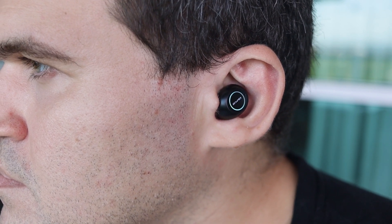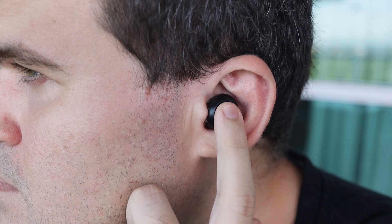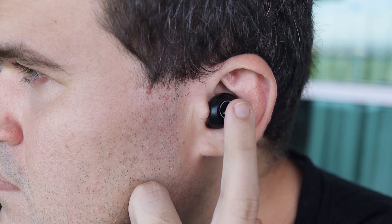But the system also has its flaws. One day I was running on the treadmill and after I got sweaty, I touched one of the capsules to pause the music. After that, the T19 started to turn down the volume by themselves because sweat was activating the touch area. So yeah, it's good to have volume control, but it can be inconvenient sometimes, especially during workouts.